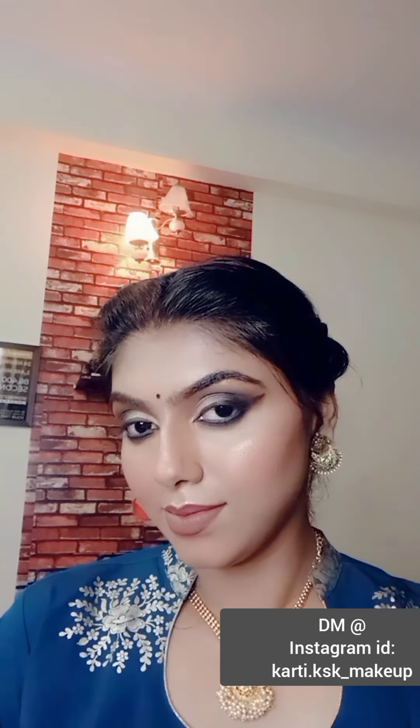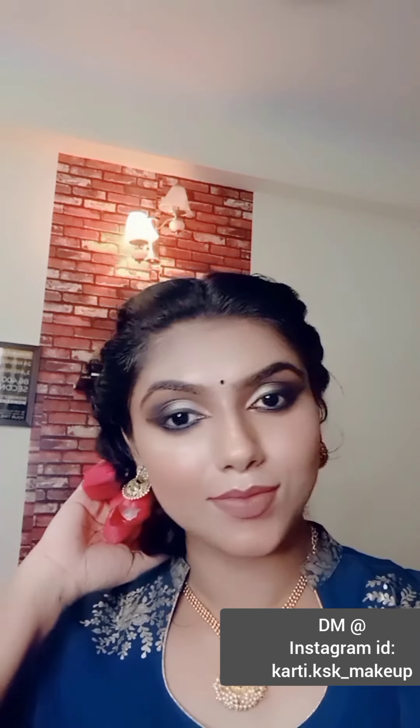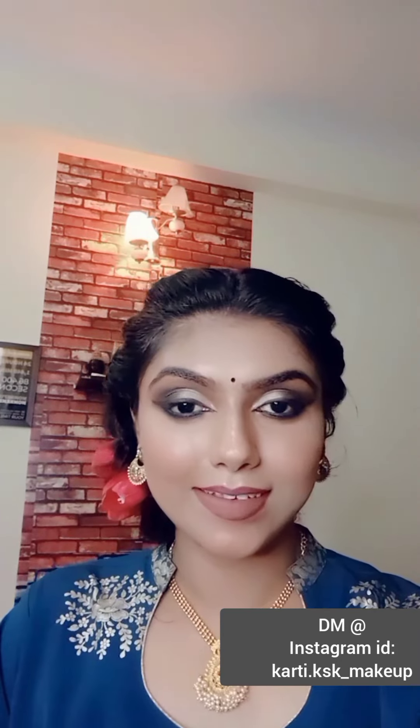I hope you enjoyed this and found it helpful. If you want to recreate this look, feel free to go back to the video once or twice, go through the details, and share your pics on my Instagram ID that I'll be mentioning in the description box. If you like the video, please hit the like button, don't forget to subscribe and hit the bell notification. If you want to learn makeup directly from me, feel free to DM me on the Instagram ID mentioned in the description.